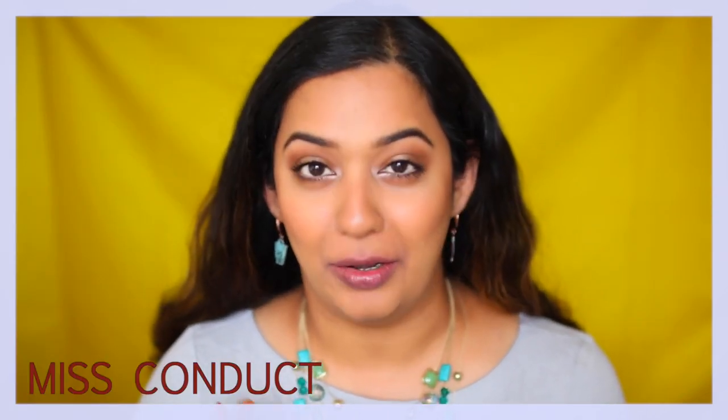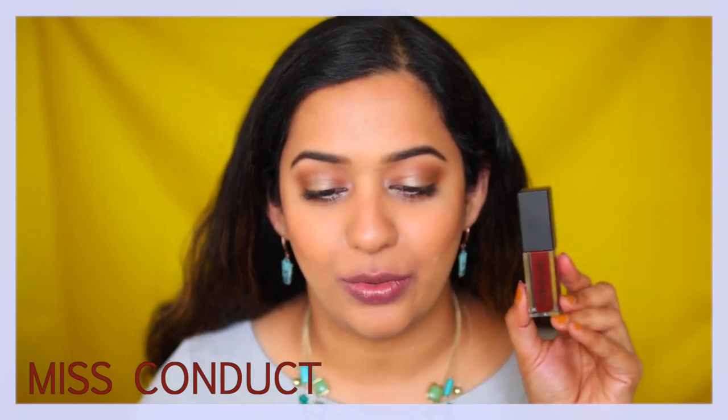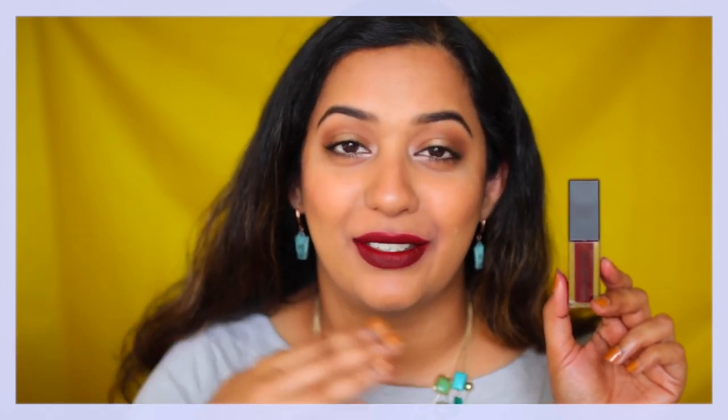The last shade is called Misconduct — a beautiful burgundy, reddish, maroonish shade, but they call it a deep warm plum. The shade would suit so many different skin tones, all the way to the darkest skin tones, I think, and would look stunning. The shade does go on a little patchy, as you can see, but it's more forgiving because it's such a deep shade compared to that pink Blast Off. This is again one of my top shades from this line.